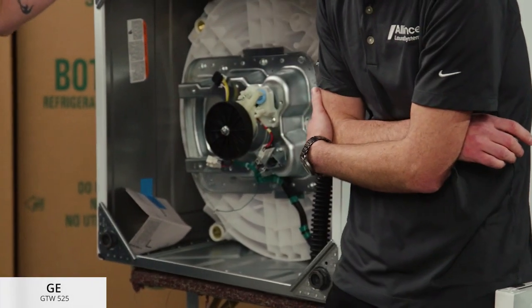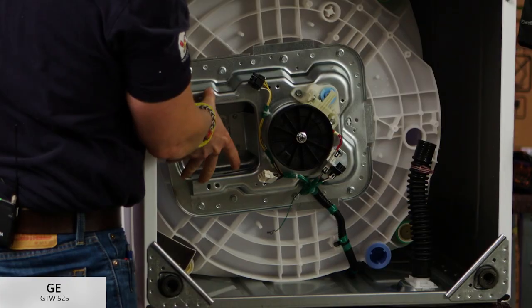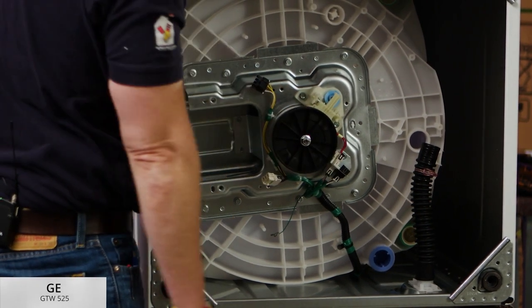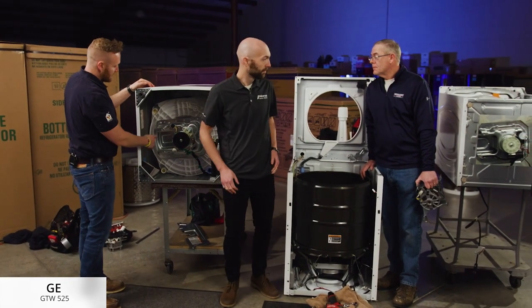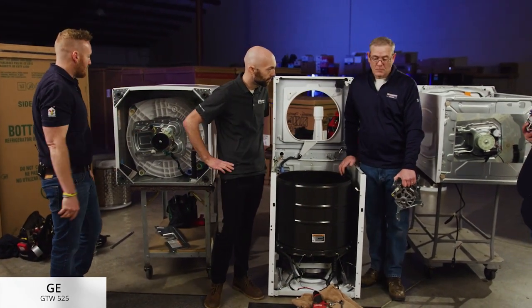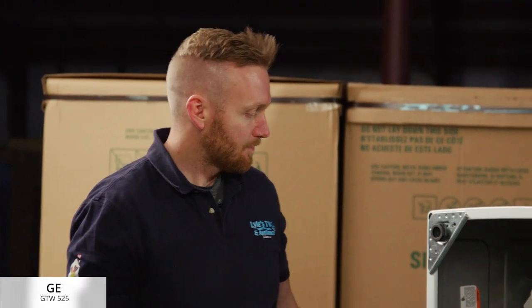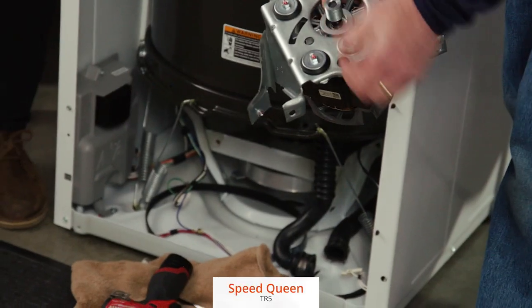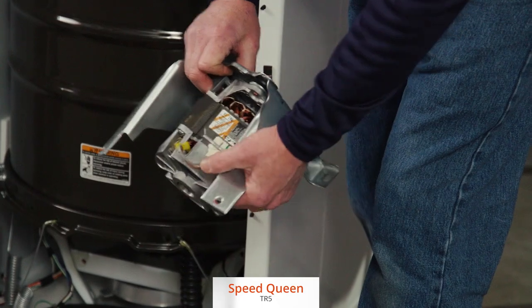GE's motor mounts directly to their transmission. They have their own stamped-out housing — it's just two bolts that hold it, then motor pulley, belt, transmission pulley. Kind of the same style as the Maytag, which is put into a metal container. That's also why they have the larger cooling fins, just to help keep the motor cool during operation. Speed Queen's motor is located right in the front — there's a belt that slips off and slips right back on. Four bolts where it mounts, so it's a pretty easy motor to get off.